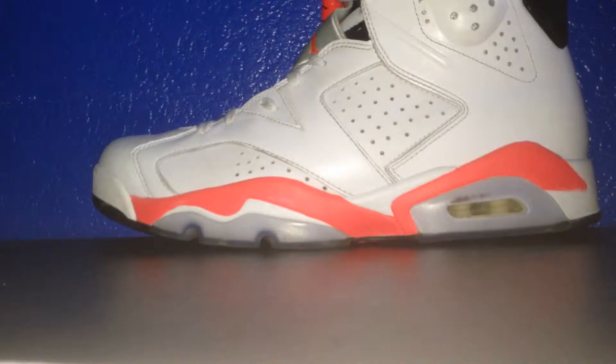Hey YouTube, this is AsianThinkers08 and I'm here with another video review, this time of my Air Jordan 6 White Infrareds. My uncle gave these to me last year for my birthday — you can see the gentleman back there.